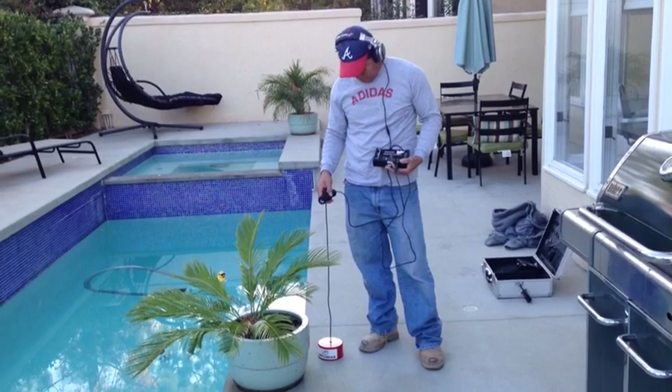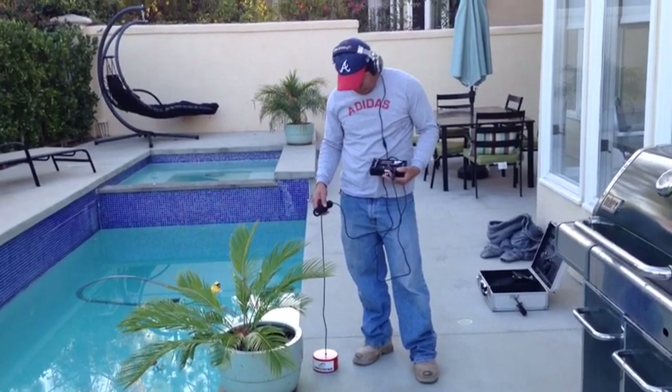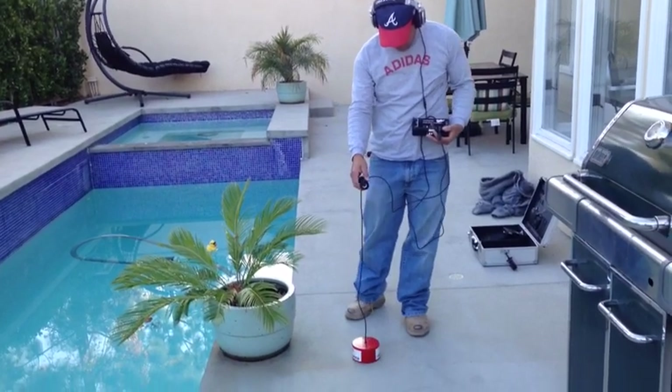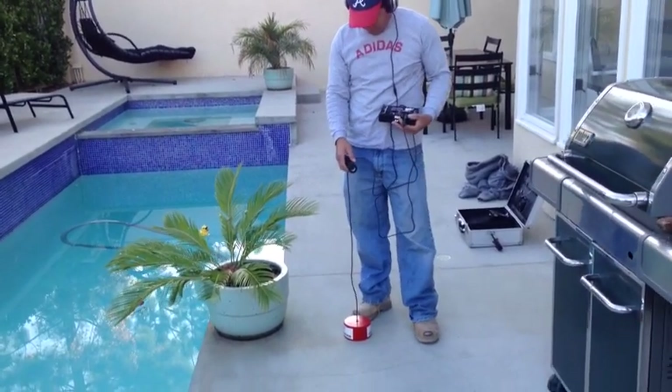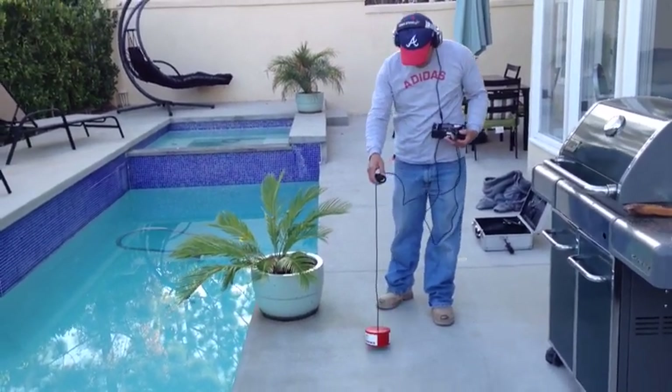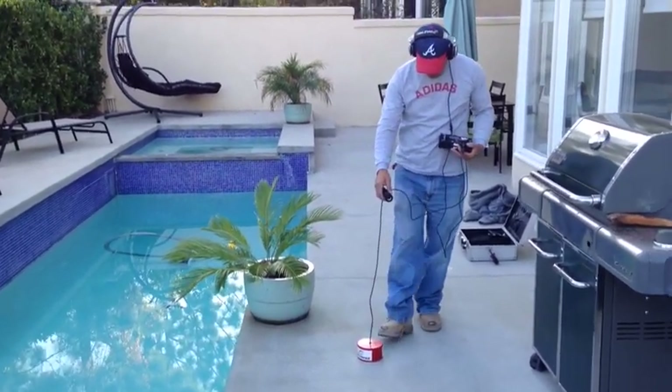Now that we have air and water going through the compression rig slowly and injecting at the same time, what you want to do is listen where you think that line would run at different intervals to listen for that distinct boiling sound, which is what William is doing right now.